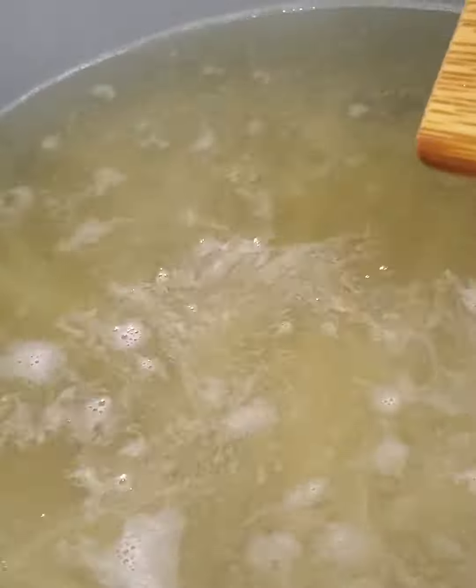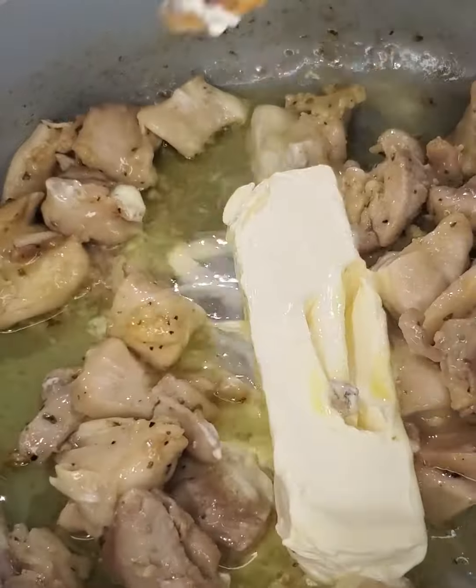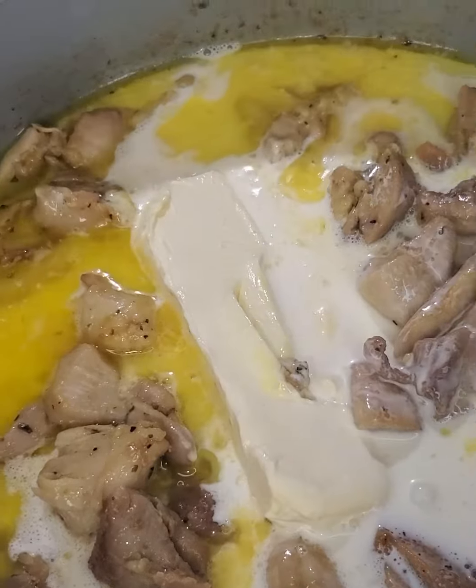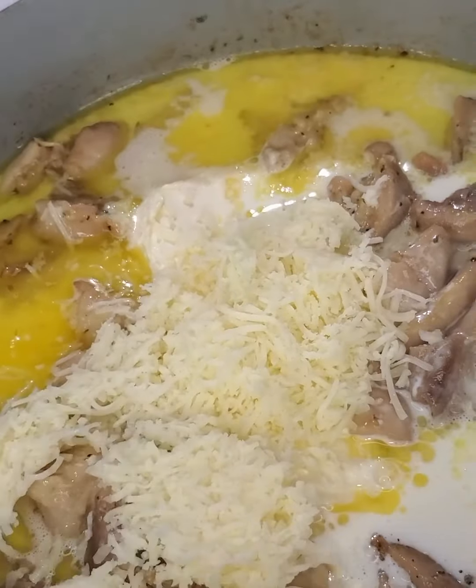Now that our chicken is cooked, we will add one stick of butter, one cup of heavy cream, and half a cup of shredded Italian blend cheese. But if you prefer parmesan cheese, that is totally okay as well.